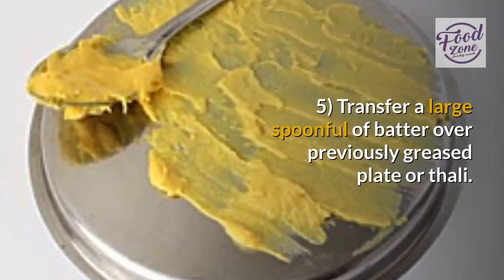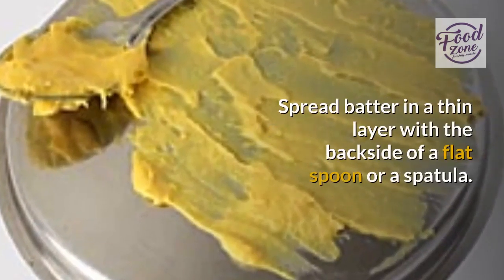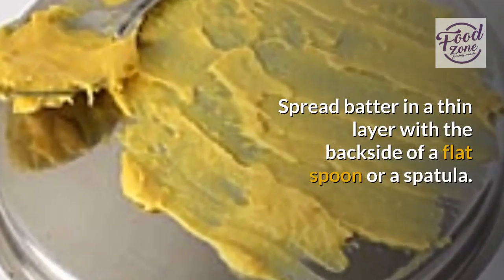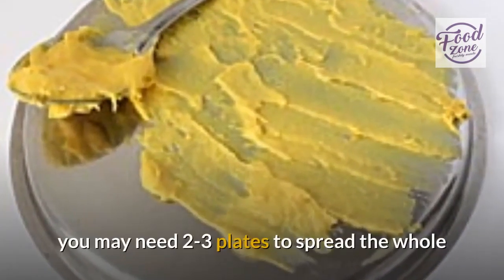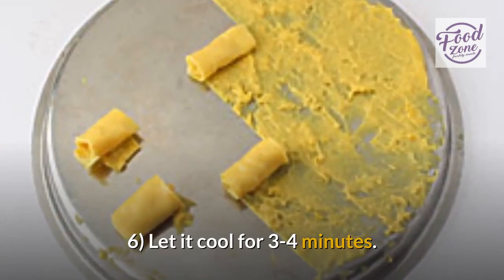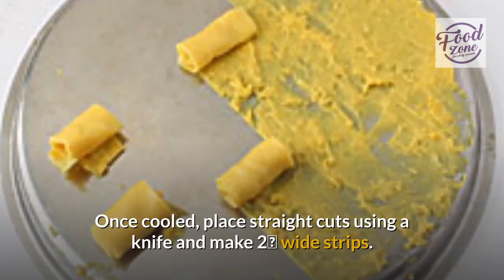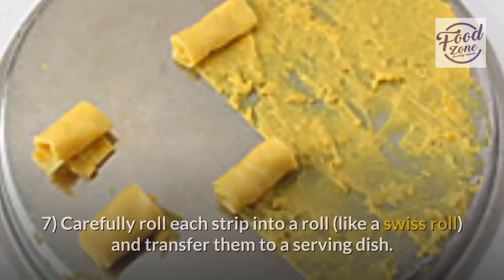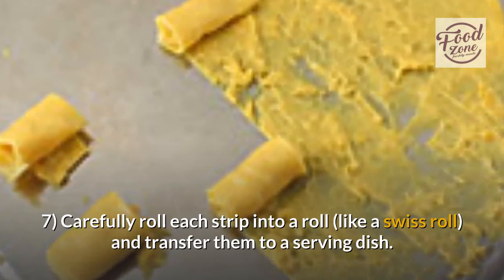Step 5: Transfer a large spoonful of batter over the previously greased plate or tali. Spread batter in a thin layer with the back side of a flat spoon or a spatula. Depending on the quantity of the batter and size of the plate, you may need 2 to 3 plates to spread the whole batter. Let it cool for 3 to 4 minutes. Step 6: Once cooled, place straight cuts using a knife and make 2-inch wide strips. Carefully roll each strip into a roll and transfer them to a serving dish.